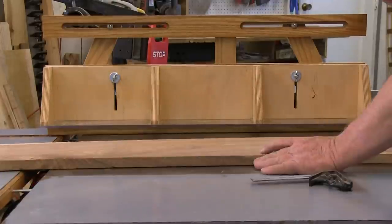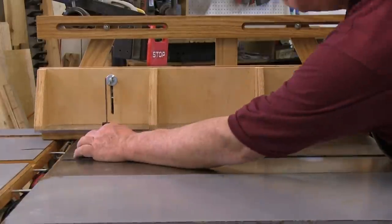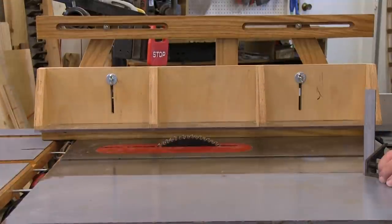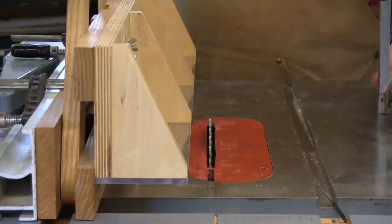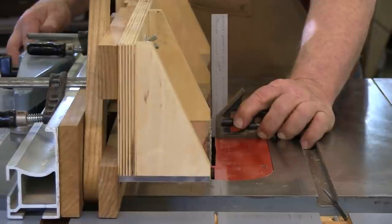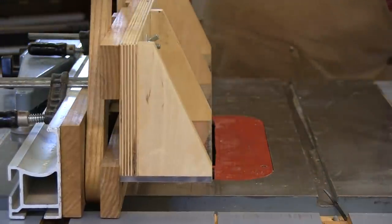Set the saw blade to the desired depth of cut. Then position the fence so that it's just about an eighth of an inch, or three millimeters, above the blade. Finally, adjust the position of your regular fence so that the guiding edge of the horizontal fence is precisely even with the outside edge of the saw blade.